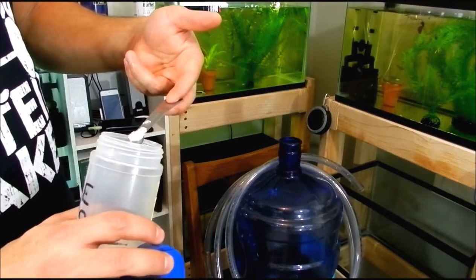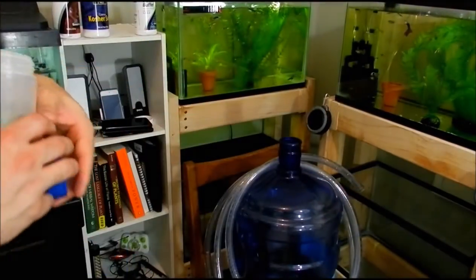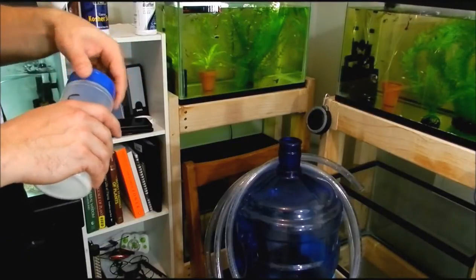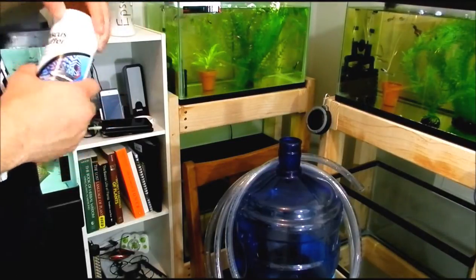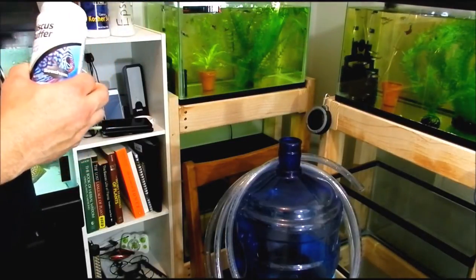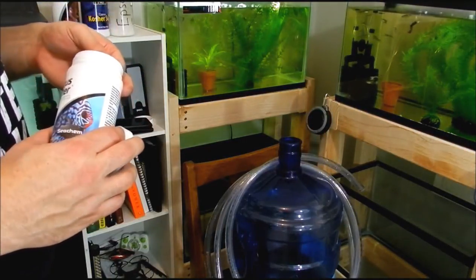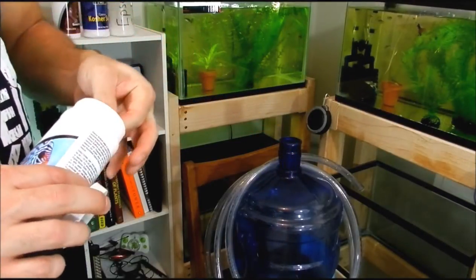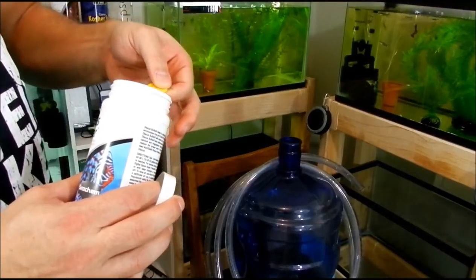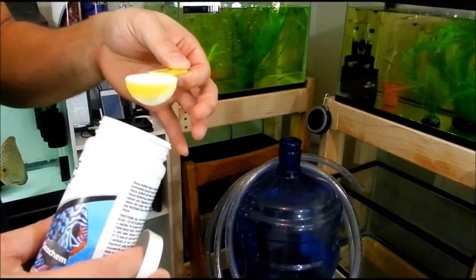You've got an eighth of a teaspoon of Epsom salt into each jug. Then last but not least, discus buffer — go ahead and get a full tablespoon into each of your jugs and make them nice and level. This will treat five gallons roughly to get it about where I want it.